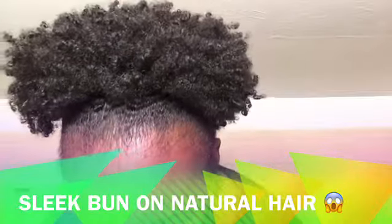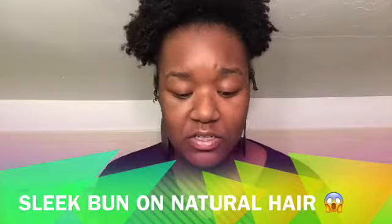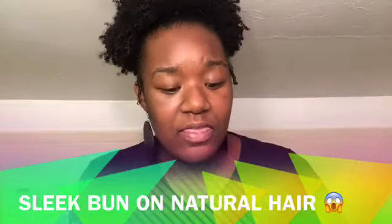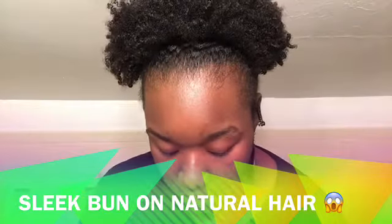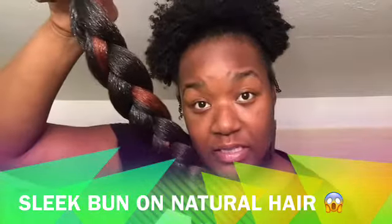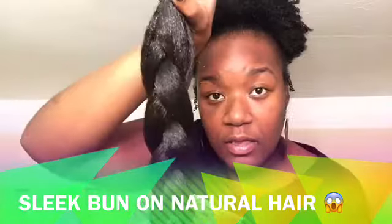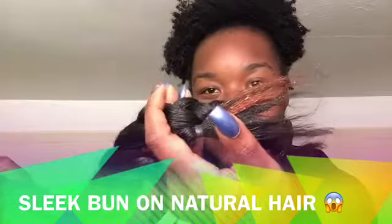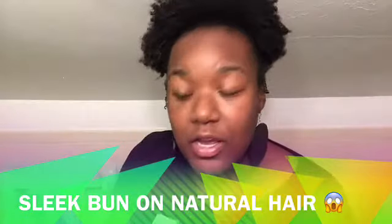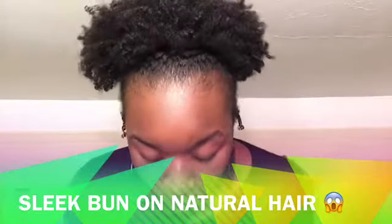You're also gonna need some kanekalon hair. This here is an example, however this is not the brand I'm using — this one is more thick. The hair that I'm actually using I already have braided. As you can see, it has a little bit of color; the other ones are just black and I have three of these braided. This hair is smoother than the example I showed. I don't know the name of the brand, but once I find out I will let you know.